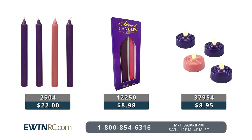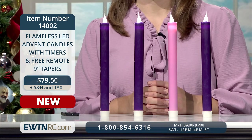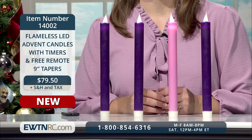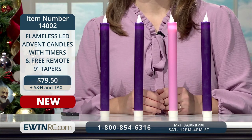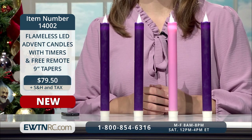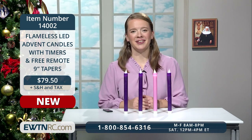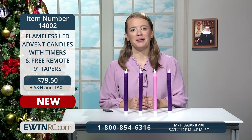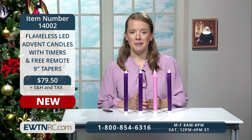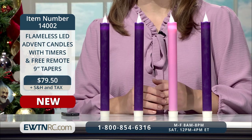This candle holder doesn't come with candles, but if you need new candles, we have many options. One great option would be these flameless LED 9-inch taper Advent candles with built-in timers and a free remote. If you long for the glow of real wax taper candles but desire a flameless option, Enlighten flameless LED candles are the answer. I decorate with this style of candle all year long, especially during the fall and winter months, and I don't have to worry about kids knocking them down, wax dripping, or forgetting to light them. This set includes four 9-inch tall flameless LED wax taper candles — three violet and one rose.